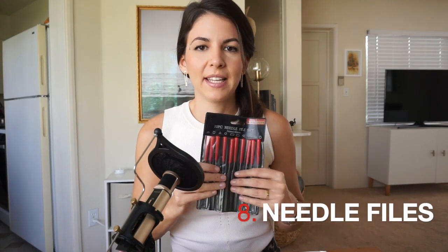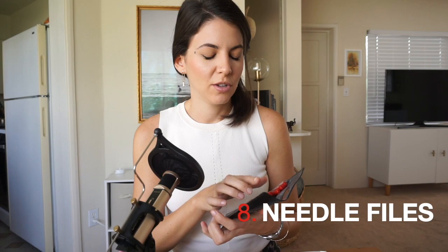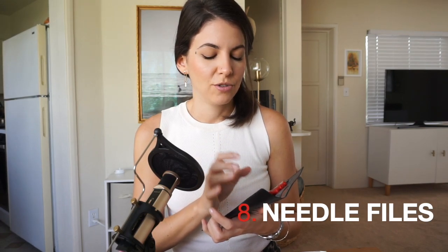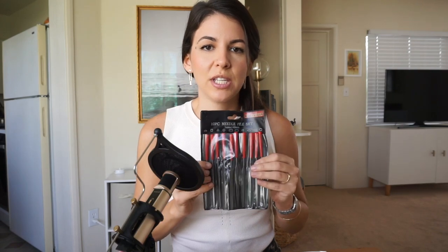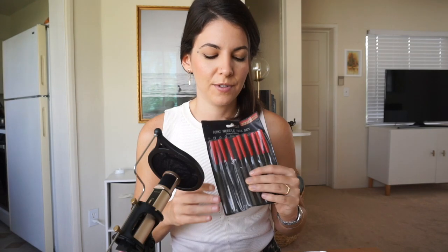Moving on to needle files, which usually come in a packet. You have all sorts of shapes: rectangular, square, round, triangular, oval, and half-round as well. Needle files are pretty much the same concept as the hand file, only for smaller surfaces and for surfaces that don't fit the half-round shape.